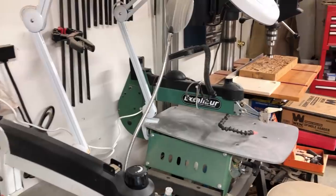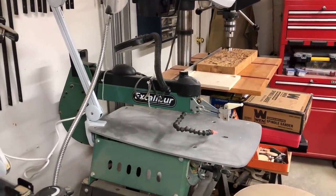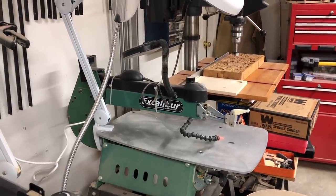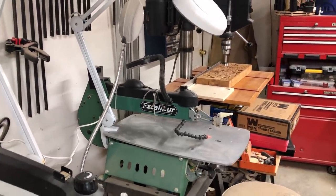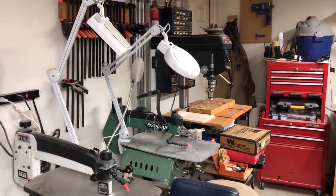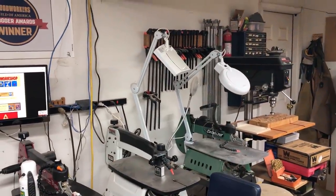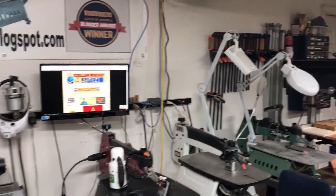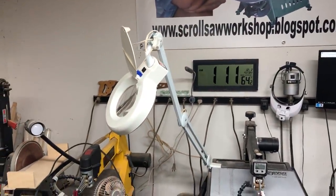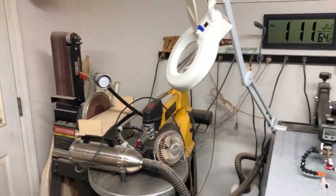Past that is the Excalibur 21-inch scroll saw — one of the older Excaliburs but still works great. I don't use it quite as much simply because I've got enough other stuff, but it's down there ready to use when I need it. A lot of times I'll keep different blades in different saws so I can move back and forth. All the saws except for the Pegas — which I currently have loaned out — have magnifying lights. The DeWalt doesn't but it does have a light on it.